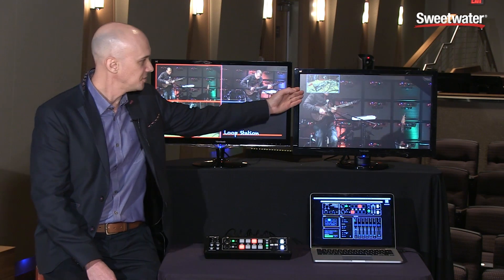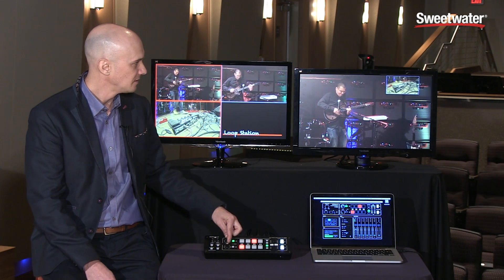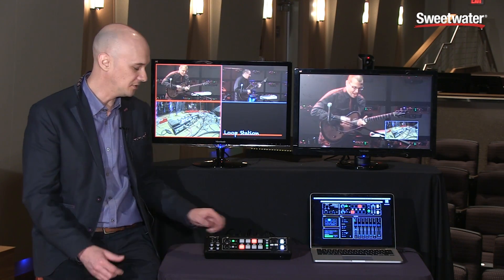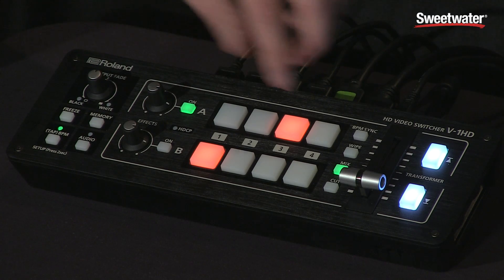That isn't the location where I want it in the program, so I'll just move it using the dials here and position it wherever I want on the screen. Really easy to use — that's the picture-in-picture feature.